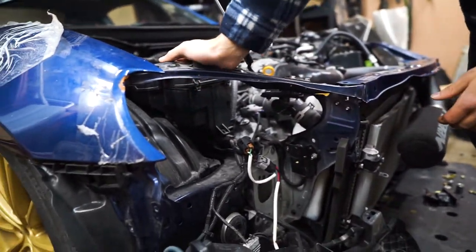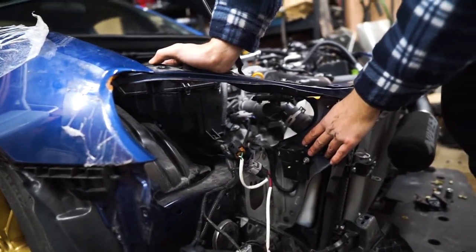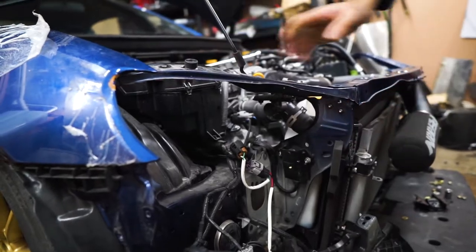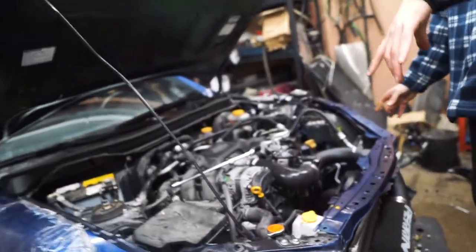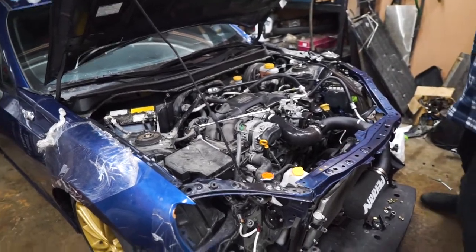It looks like the damage was also here, and this right here we're gonna have to hit with the hammer to flatten out. If you can tell from the top, it's protruding more out than this side — we'll have to straighten that out.